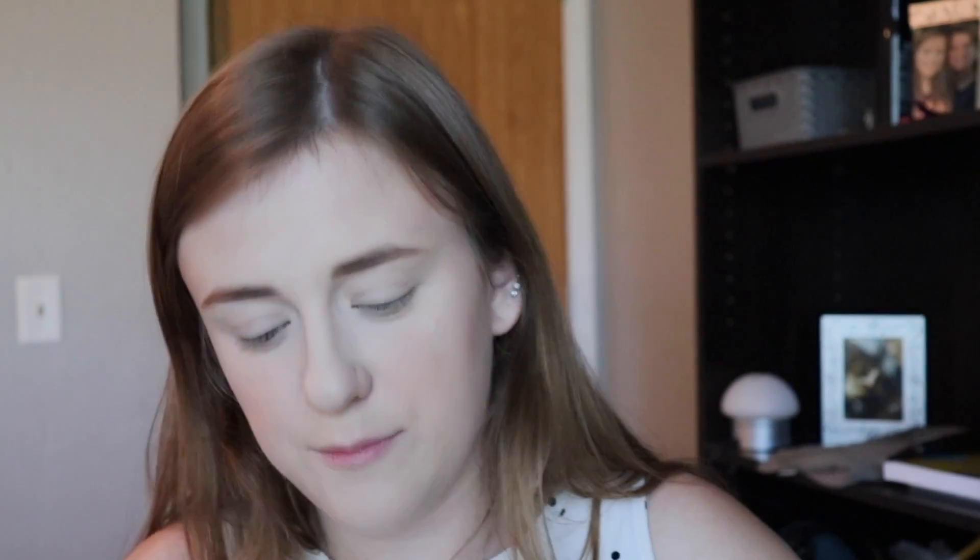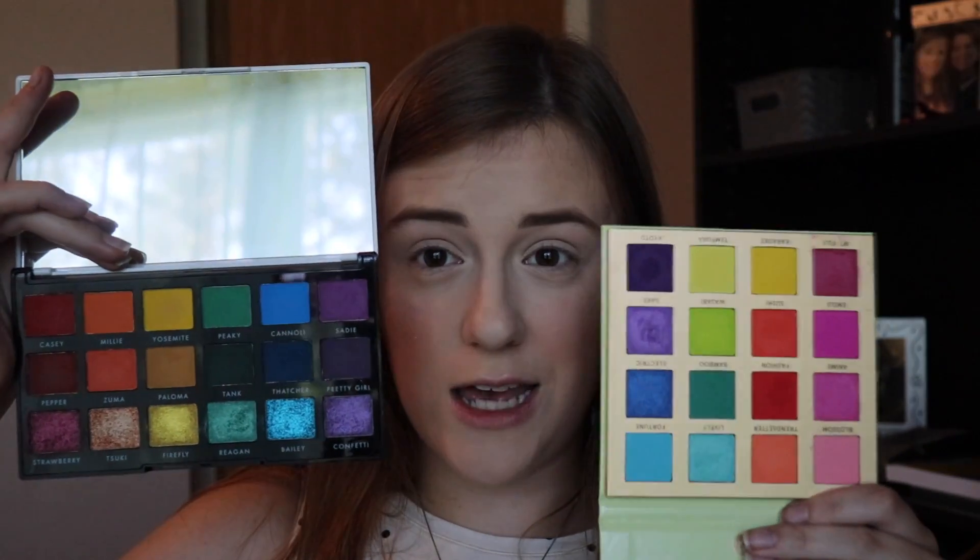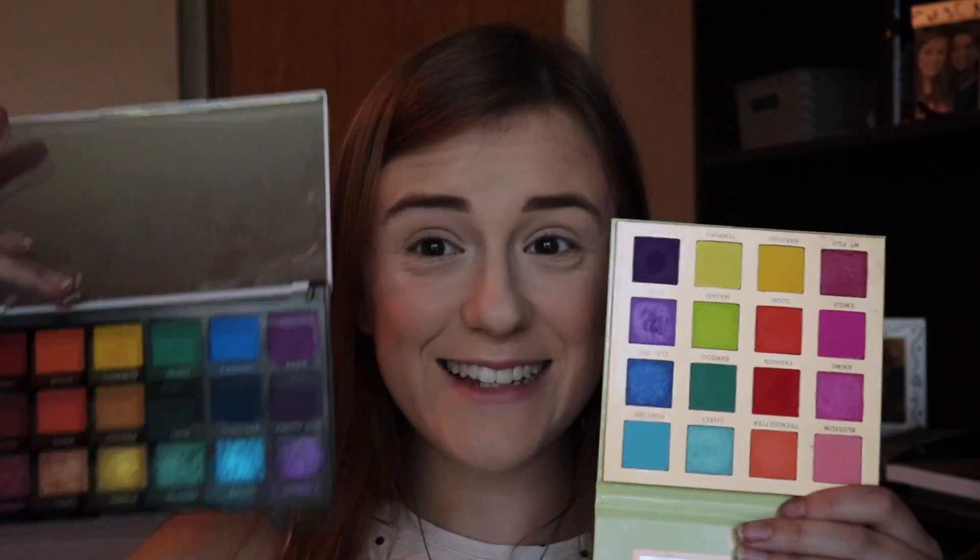I'm wearing the new e.l.f. Primer Infused Blush today in the shade Always Rosie — first time I used it today. I don't know, is it actually primer infused? Does it last longer? We'll find out. Before we get started, I also wanted to compare this e.l.f. palette to the BH Cosmetics Trendy in Tokyo palette, which is a lot brighter. I have a whole tutorial on that and I'll link it down below.